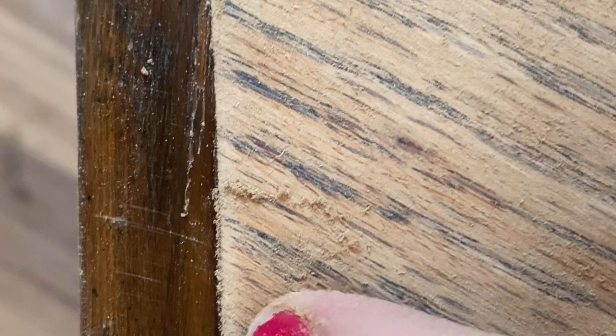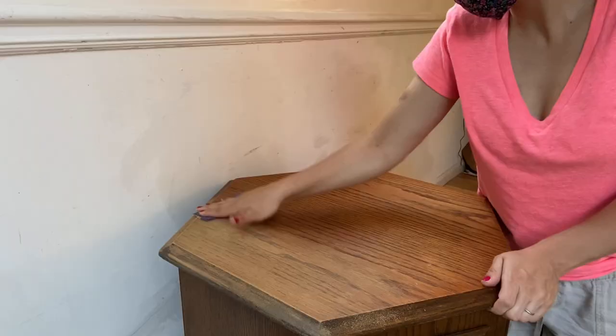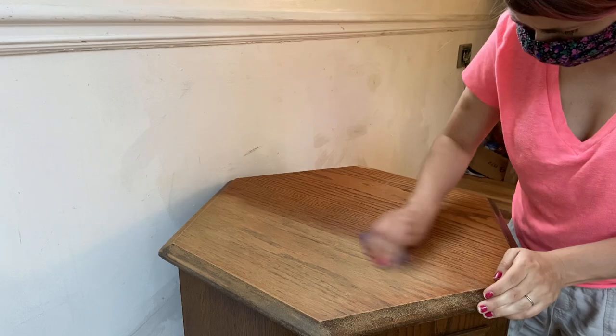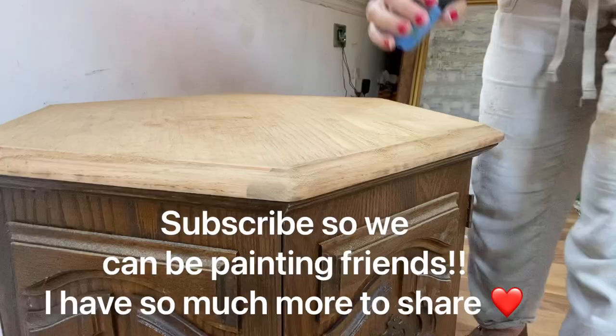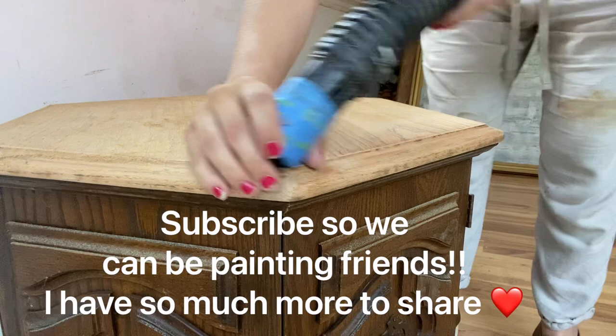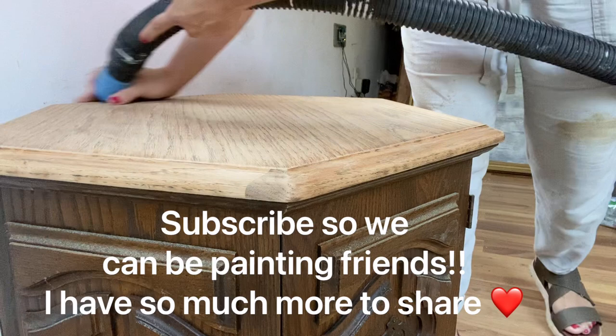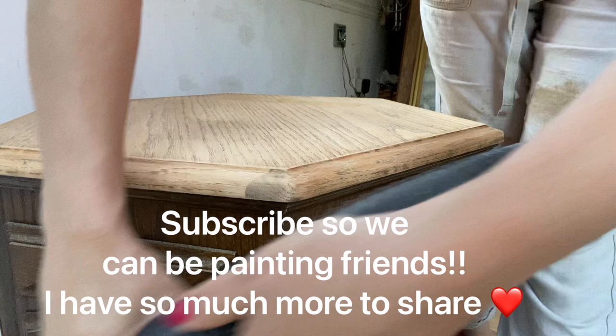My piece is from the 70s, so it's a veneer, which means it's not solid wood. It's about the thickness of a penny — maybe even thinner — a layer of wood on top of particle board. If you sand too much on the edges, that's usually where it happens. You can sand through the veneer and it just makes the stain look a little uneven. You want to be careful. The actual rim of the top is solid wood, which is great. Sometimes the veneer is on the sides as well, so just be careful sanding it.